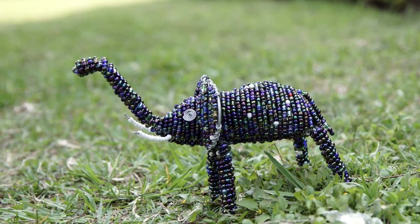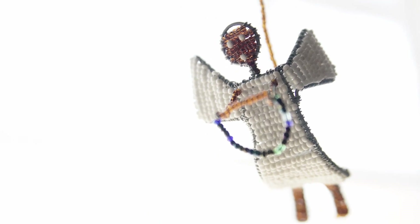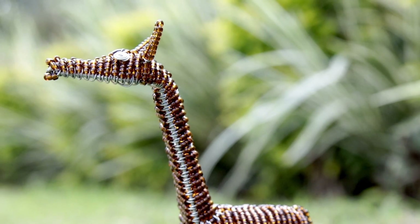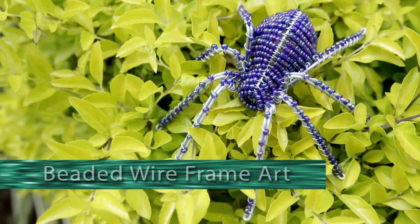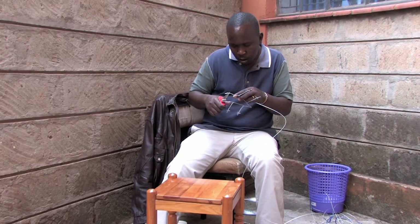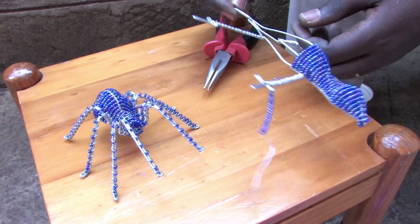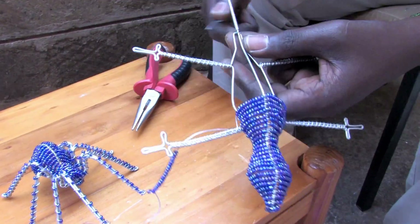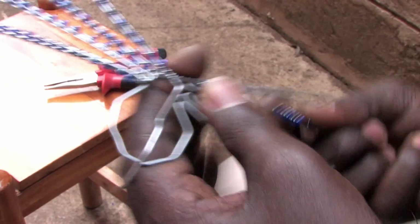Capturing natural forms in an unusual medium, these sculptures seem lifelike, yet otherworldly at the same time. Zia Artworks and Designs is a commercial art studio best known for their original beaded wireframe art, creating both ready-made and custom-made sculptures for the judicious buyer.